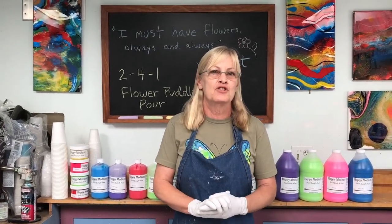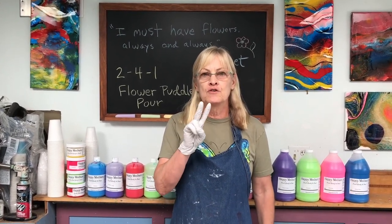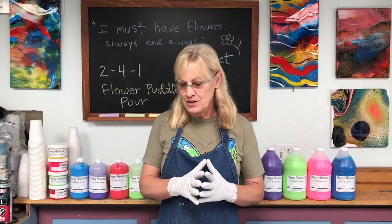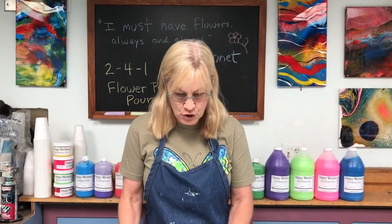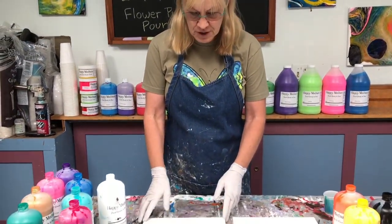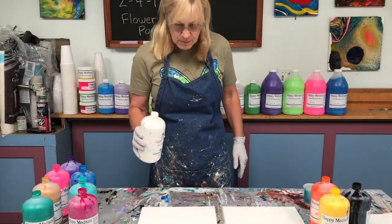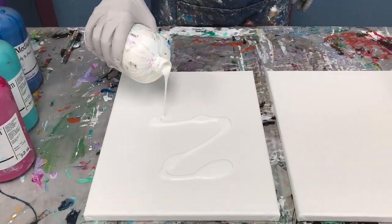Hi paint pouring people! Today I'm going to show you how to get two paintings out of one pour. I call it the two-for-one flower puddle pour painting. This is a lot of fun, you can't overthink this — you want to just have fun with it, act like you're a kid. I have two 11 by 14 canvases and I'm going to do a puddle pour on one of them.